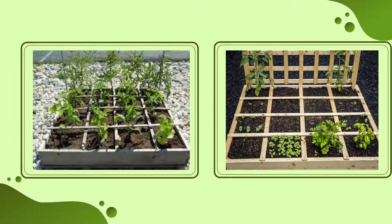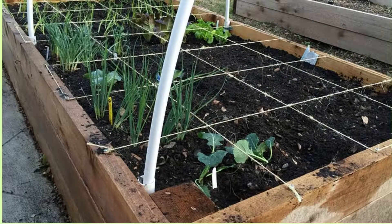To begin, start with a raised bed or garden area that is measured and blocked off. A typical square foot garden can be 4x4 or any length, as long as it is no more than 4 feet wide. This is to allow easy access to all plants, even the ones in the back, and avoid the need to step into the garden, which would risk damaging roots or other plants.